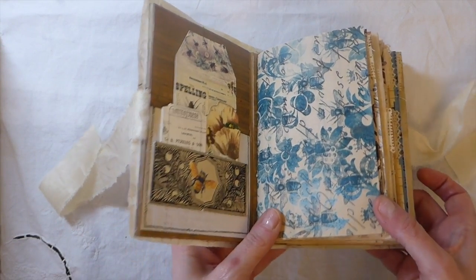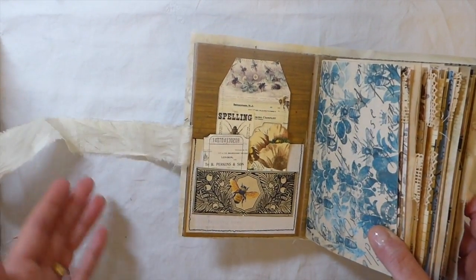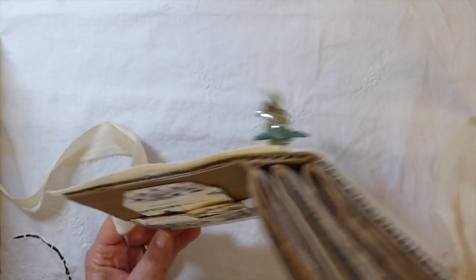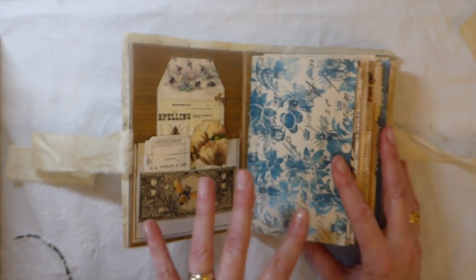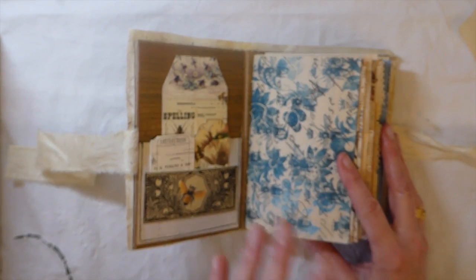I don't think I've done one quite like this before. If you're looking for something very perfect, this is not going to be the journal for you because it is very rustic, as you can see. You can still see some of the corrugated cardboard, but I love the look of it.